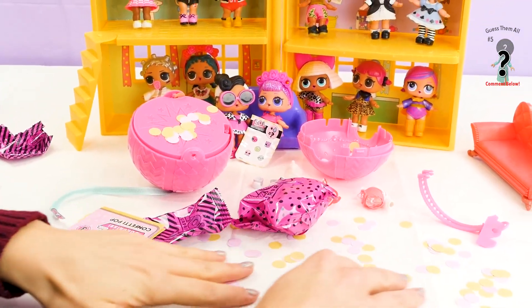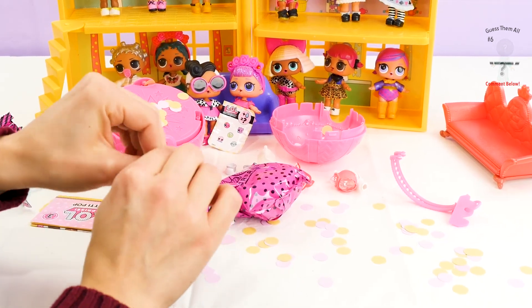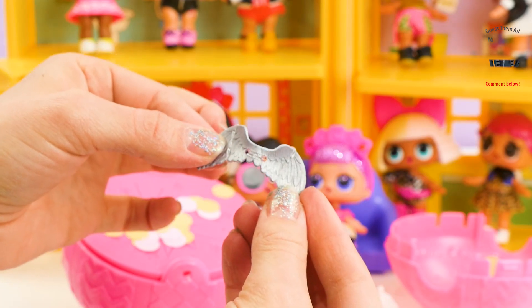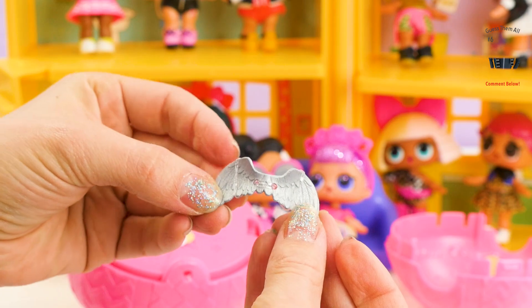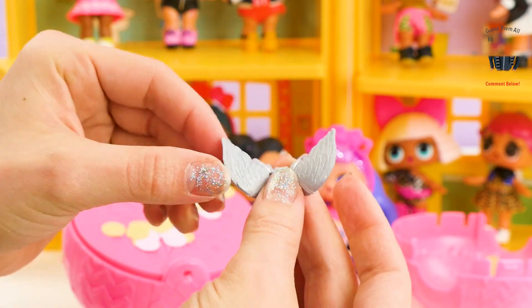We have all of this confetti, and we have a few more things to open before we see the doll! Looks like we have some angel wings! This girl might like silver — silver, pink, and white is my guess!